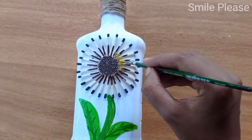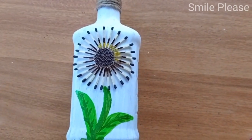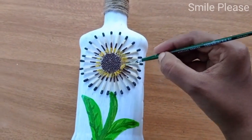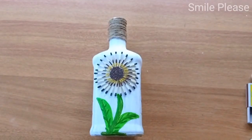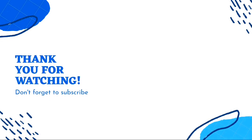I am going to put a little bit of yellow color in the center portion and highlight the center. Subscribe to our channel. Thanks for watching, see you soon!